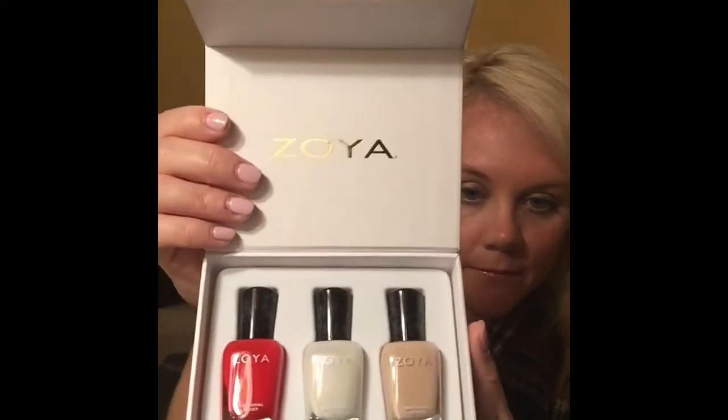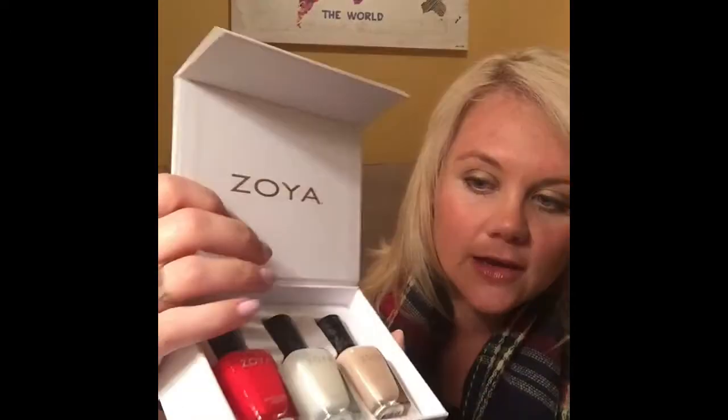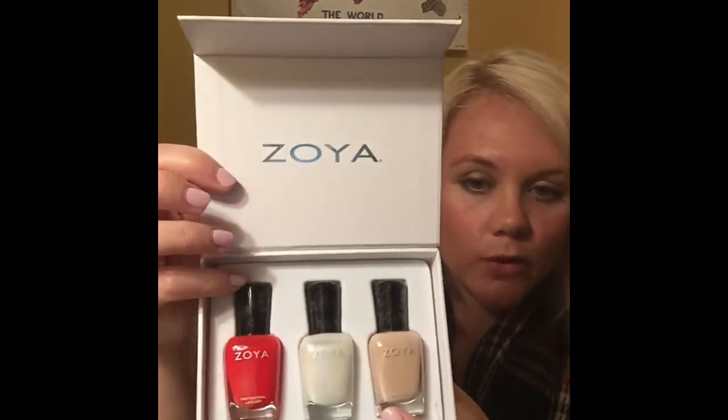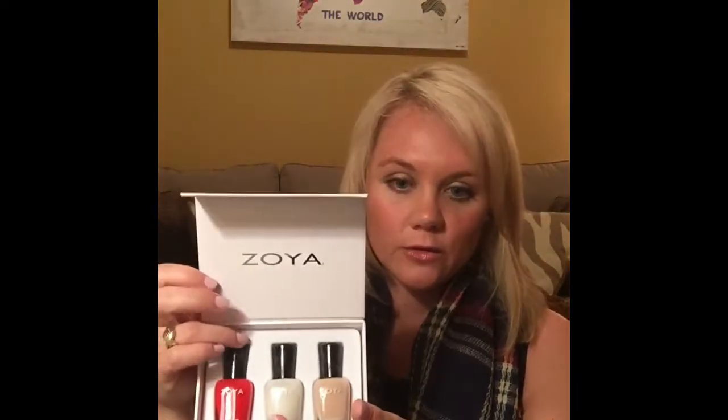First we have nail polish. I've done a previous video on Zoya nail polish colors — I have shellac on my nails right now but I do like Zoya. It comes off fairly easily and I actually like it better than Essie; it's pretty comparable to OPI. This box has some really cute spring and summer colors: a bright coral red, a pearly white, and a nude. The red will be really cute on your toes.